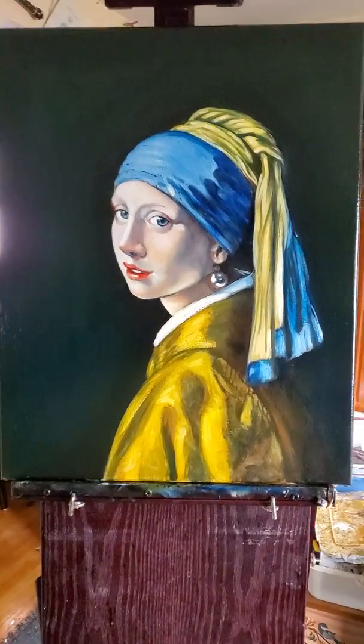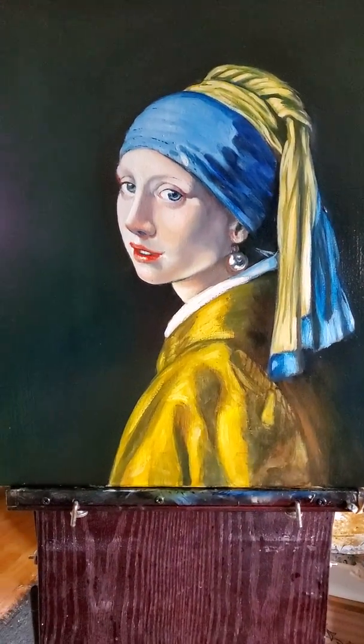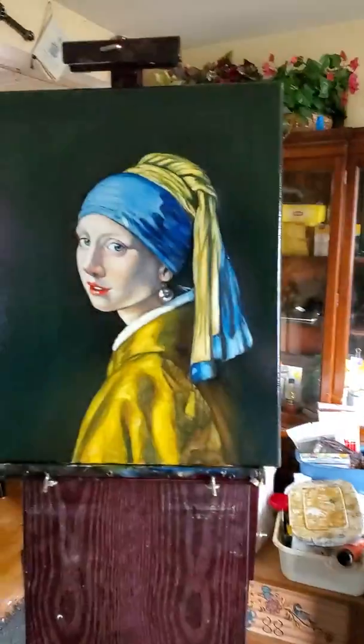I just finished the very last details and glazes. Leave me a comment, share the video please. If you're going to learn this technique, let me know. And this painting is for sale if you want it. Goodbye!